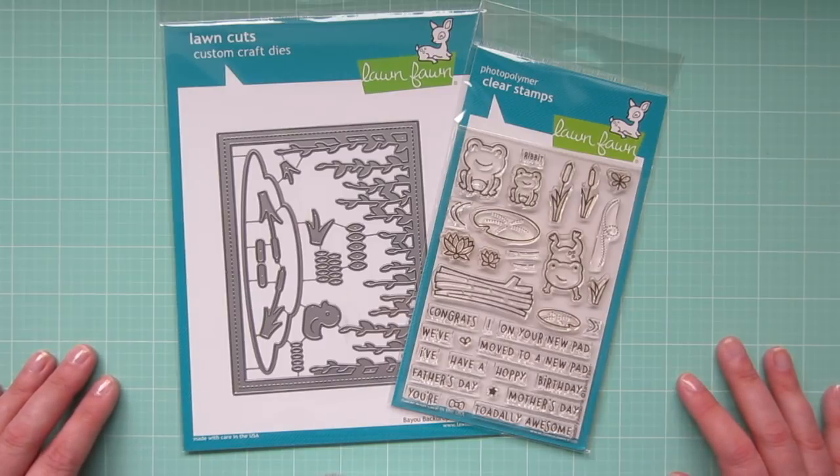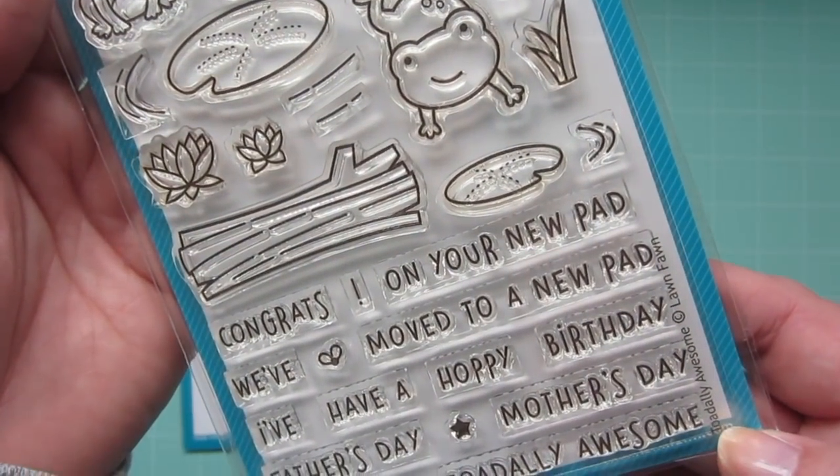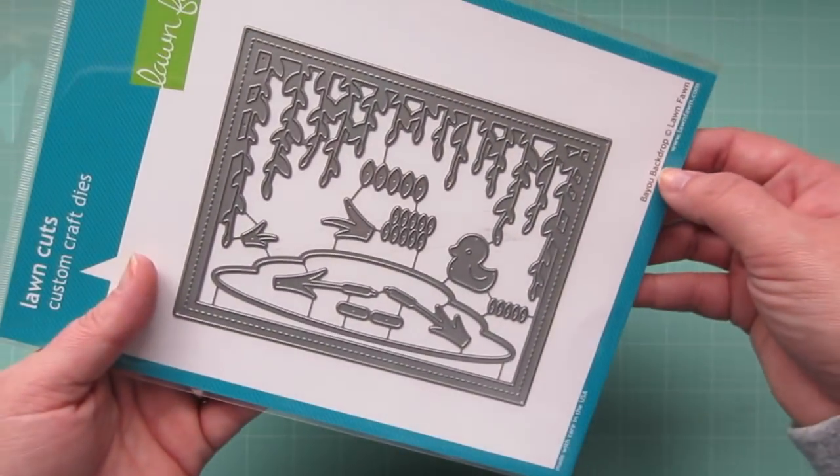Hey friends, it's Christy. Welcome back to my channel. Today I'm going to be making a card using this brand new totally awesome stamp set from Lawn Fawn with these adorable frogs, and I will also be using the Bayou Backdrops to create my scene.